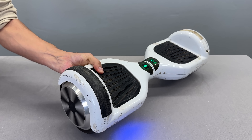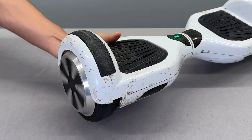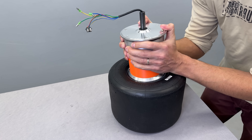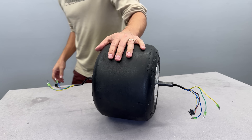This is a hoverboard, probably one of the most pointless electric rides ever made, but not for long. In this video I'm combining its two motors into one white go-kart tire to unleash double their power and unlock full potential for my future project.